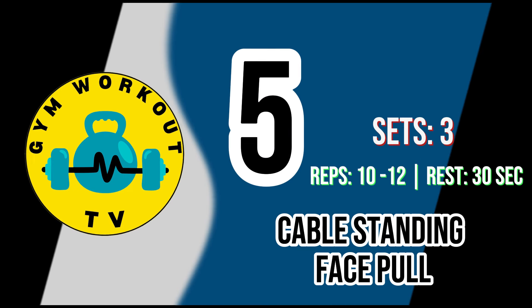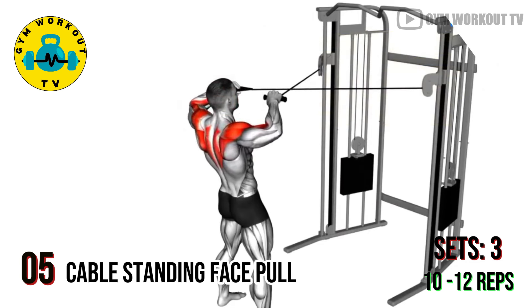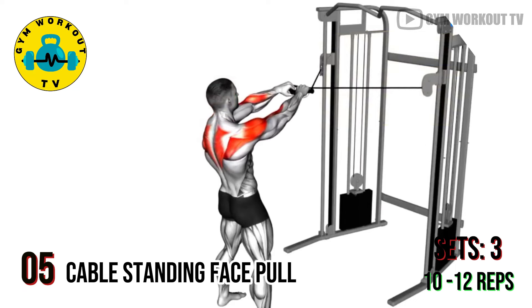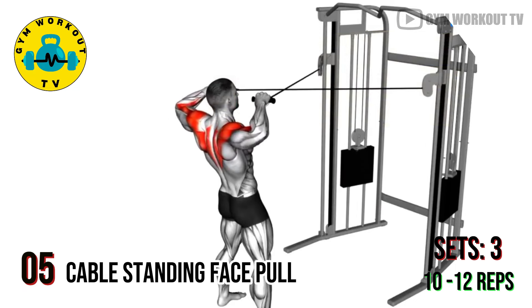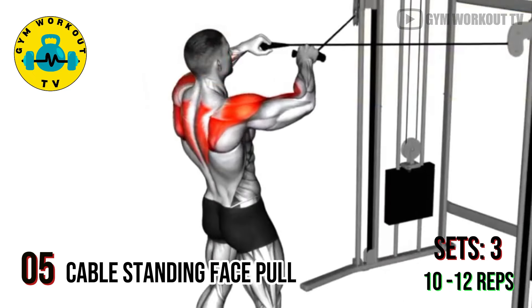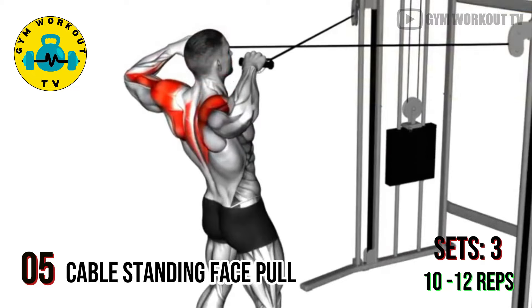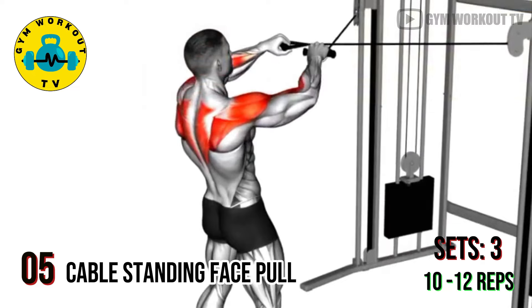Fifth exercise: cable standing face pull. Attach a rope to a cable machine at head height, stand facing the machine, and pull the rope towards your face, retracting your shoulder blades. Cable standing face pulls target the rear deltoids and upper traps. Perform three sets of ten to twelve reps per set.